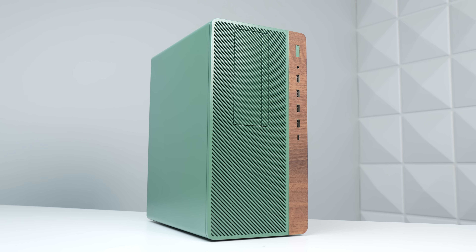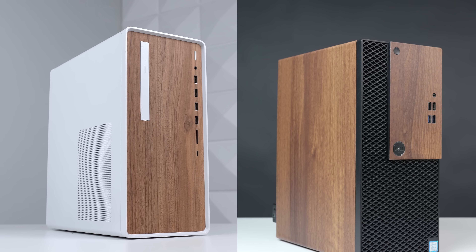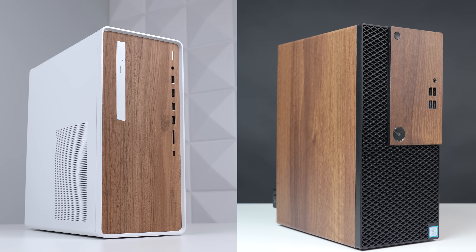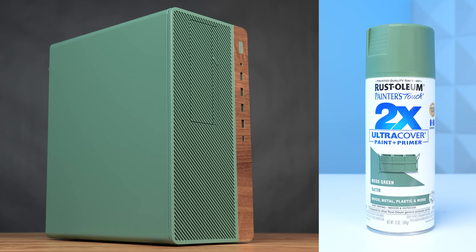This is possibly the best looking OEM conversion that I've ever done before. I know I've said that with my other sub $200 OEMs since we started doing the woodgrain front panels, but when you combine that with this color scheme, I don't think it gets any better.